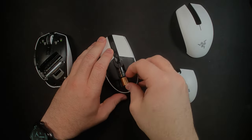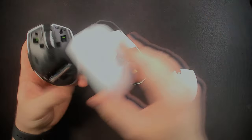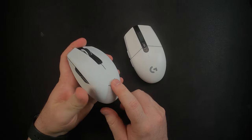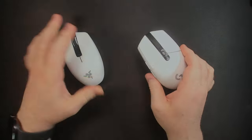Putting this back together — you can see the Orochi holds the dongle right here, so both mice have that dongle storage feature. However, the Orochi snaps into place with magnets, where the G305 uses a slide mechanism. I think the Orochi does it better.